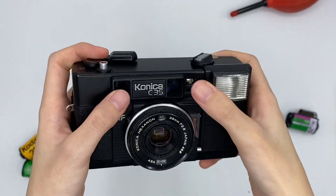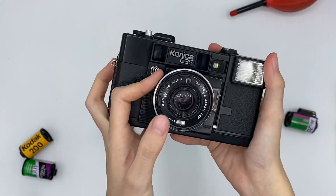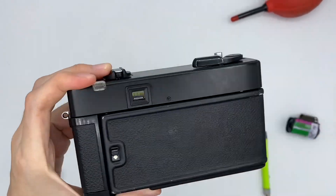Hi, so this is the Konica C35 camera and this is how the camera looks like. The lens is here and let me show you from the viewfinder view. This is what you want to see through the viewfinder.